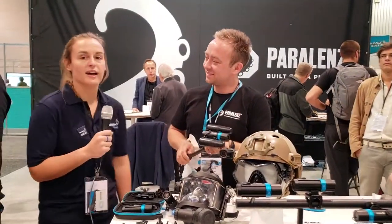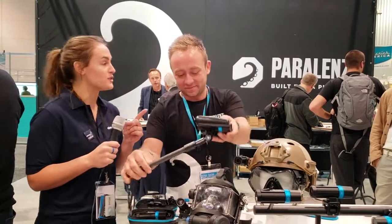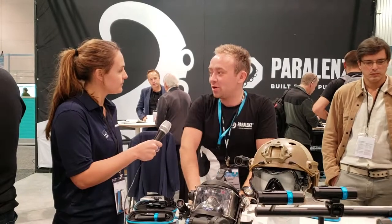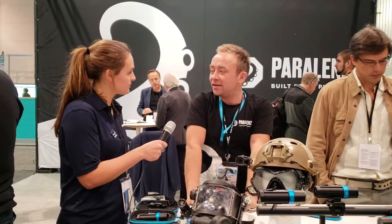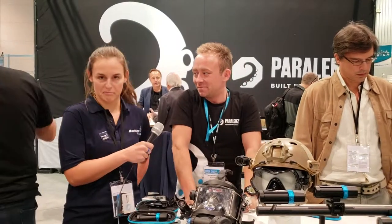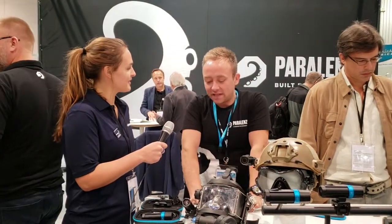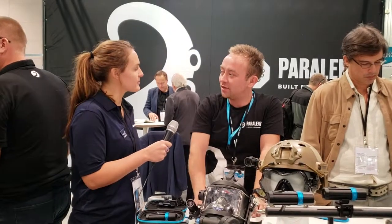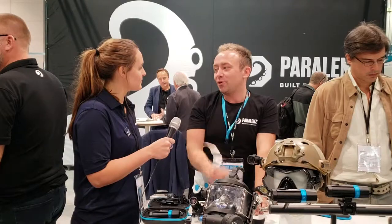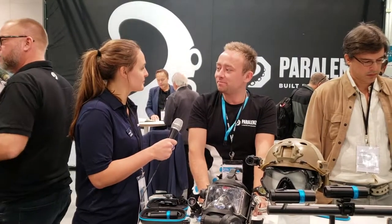Thank you so much, Jacob. Guys, check out Paralens. One last question — if anyone is wanting to check out any of this gear, where would they go? They go to Paralens.com — that's P-A-R-A-L-E-N-Z dot com. And there you'll also be able to use the store locator at the bottom of the page to find your local shop and pay them a visit.